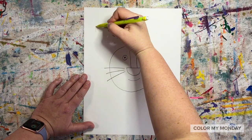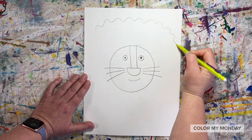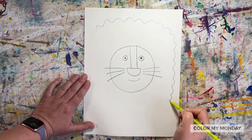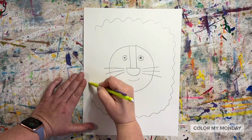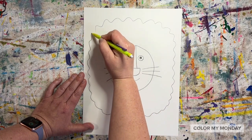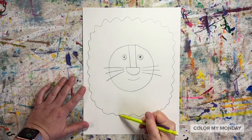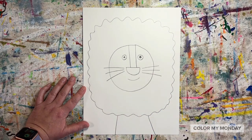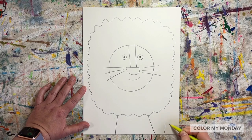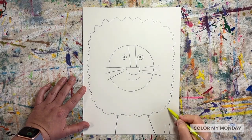Draw a smile and add whiskers. Draw a wavy line all the way around the lion's head for his mane. Draw two lines down from the mane to the bottom of the paper. Add a little lion tail with two curved lines and a tuft of hair at the end of the tail.